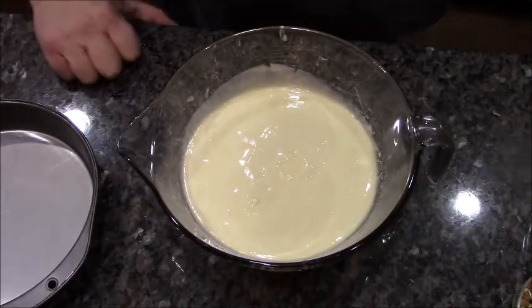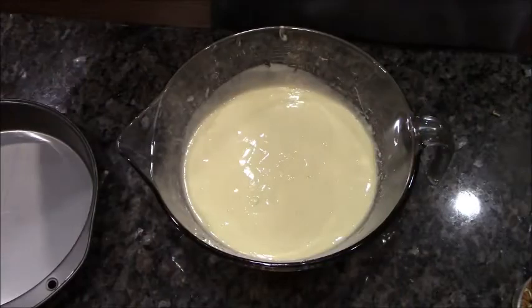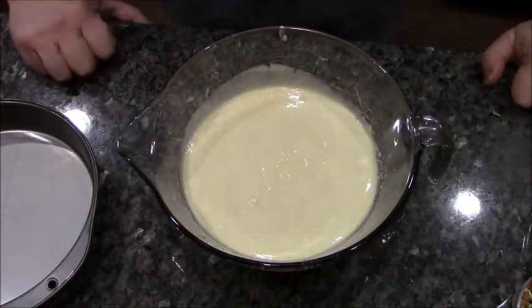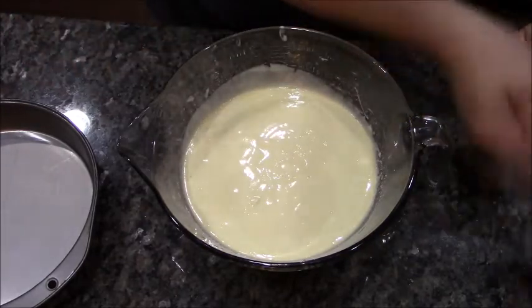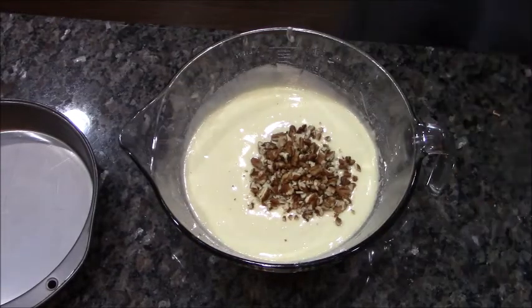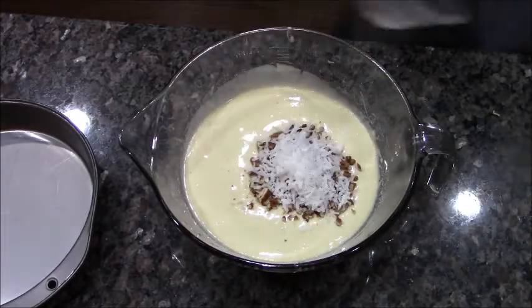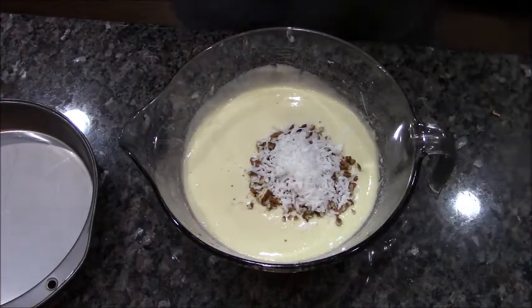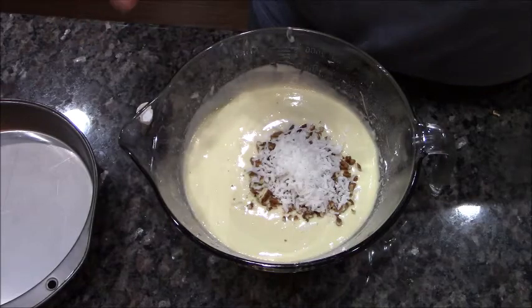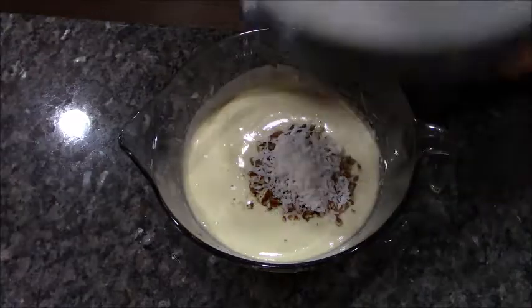This is nothing more than a super moist cake mix — I'm using vanilla, but you can use white, yellow, whatever you want. I made it via the box instructions. I'm going to add a quarter cup of chopped pecans — it is after all a coconut pecan cake — and just under a quarter cup of coconut flakes. I got the sweetened ones. This is coconut extract; just going to put a couple drops in, because extract goes a very long way.